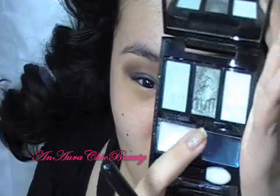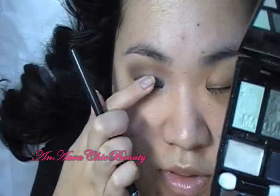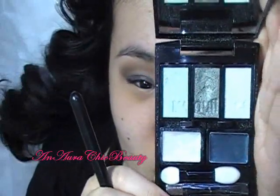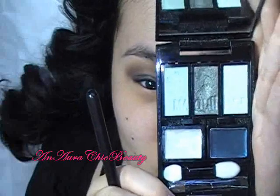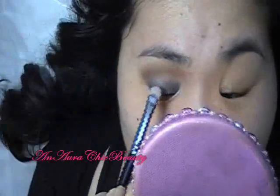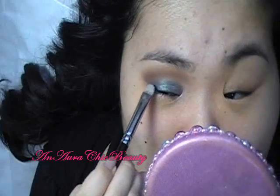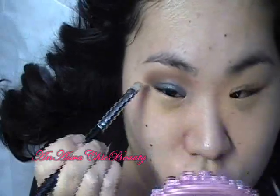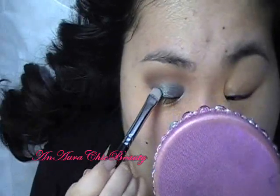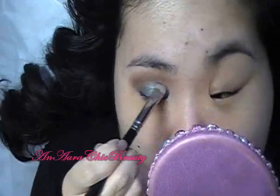Next, I'm going to use this shimmery dark green color and apply it over the blue base that I applied earlier. This color is very frosty and shimmery, kind of like a sage green. I'm going to use a flat brush — this is MAC number 239 — and just pat it right on top of the blue, blending it up until it reaches that hot stone color in the crease. I use the tip of the brush to shape how I want it.